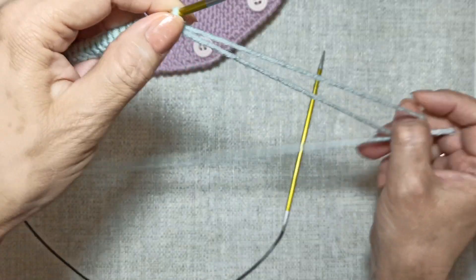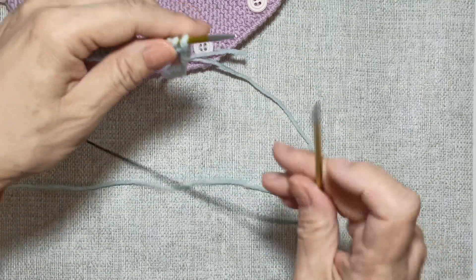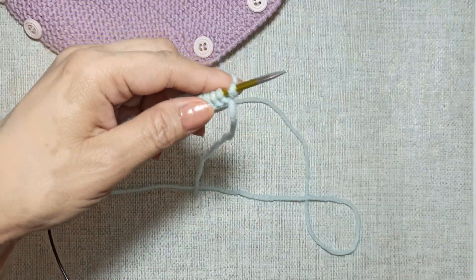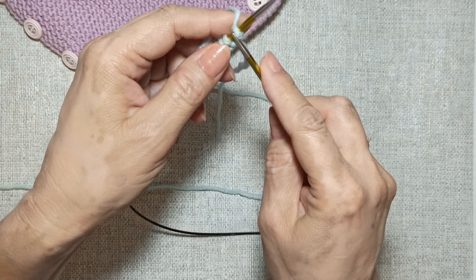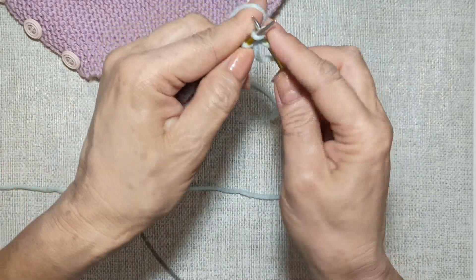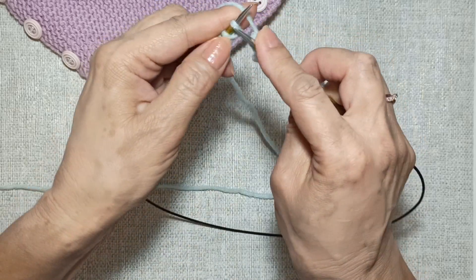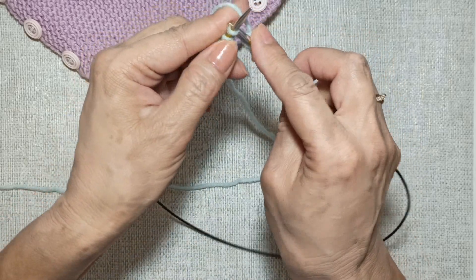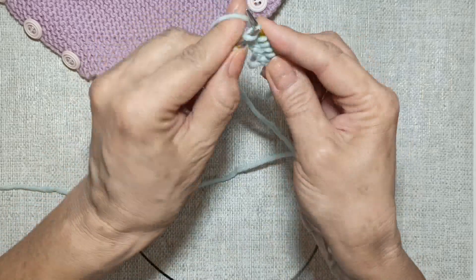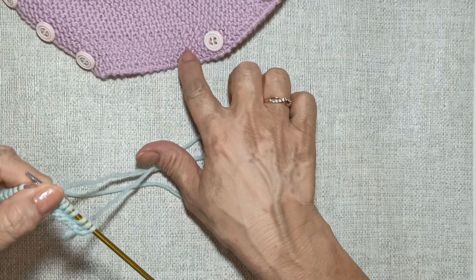Итак, на спице номер 3,5 я обычным способом набрала 22 петли. Сейчас я провяжу 2 ряда лицевыми петлями — то есть у меня идёт платочная вязка. Первую петлю я тоже провязываю, а вообще я буду первую петлю снимать, а последнюю провязывать лицевой — для того, чтобы получился узелковый край.